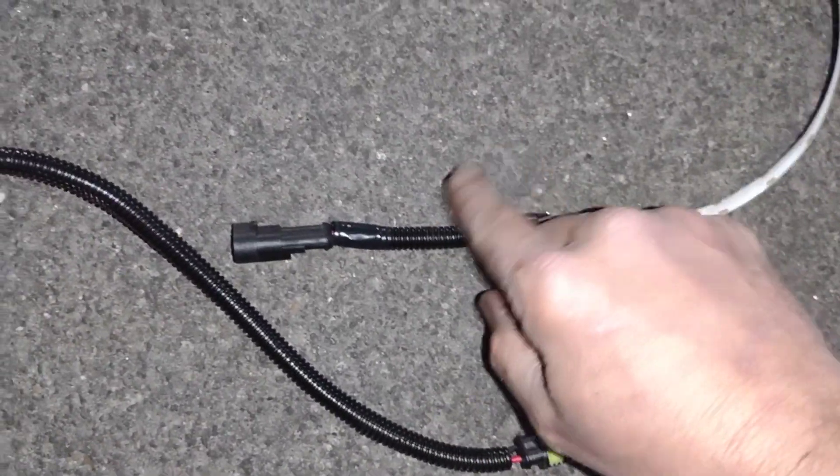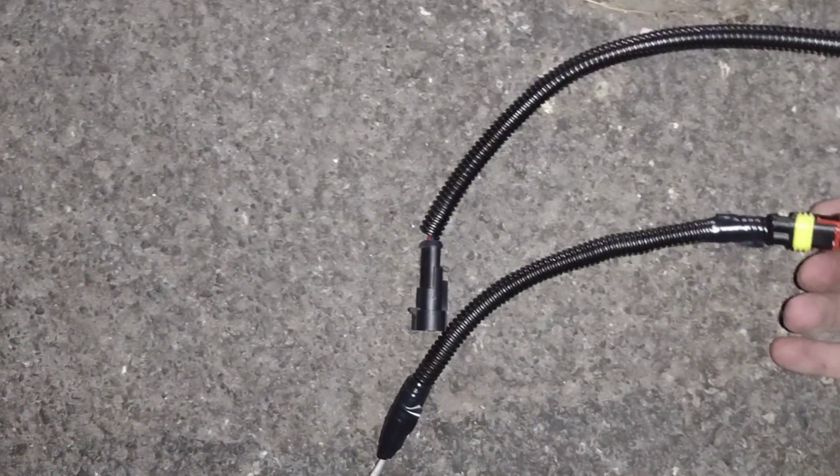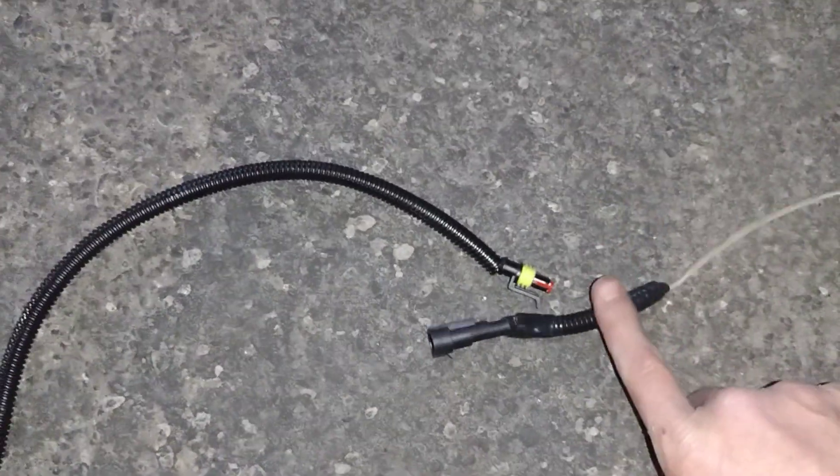I soldered, shrink-wrapped, and finished everything. The current is going to go through the LED strip, and it's going to get plugged in here. Then this is just a little jumper wire that goes down the driver's side.